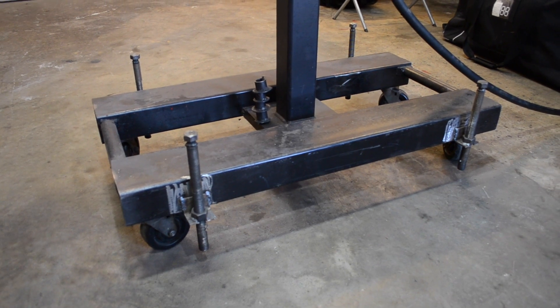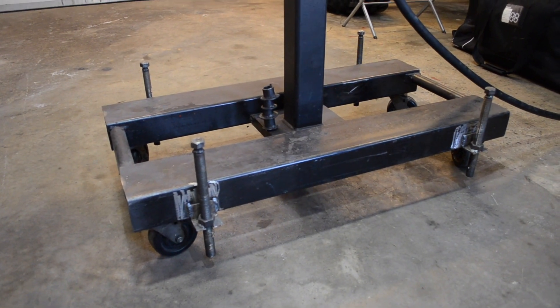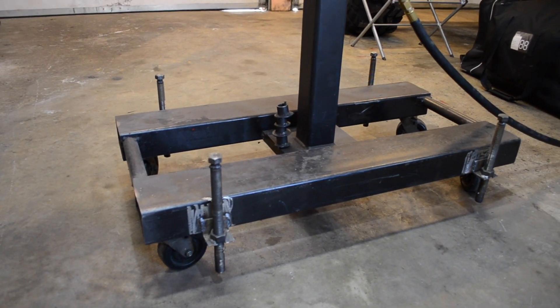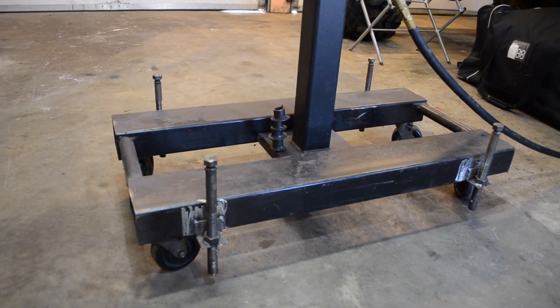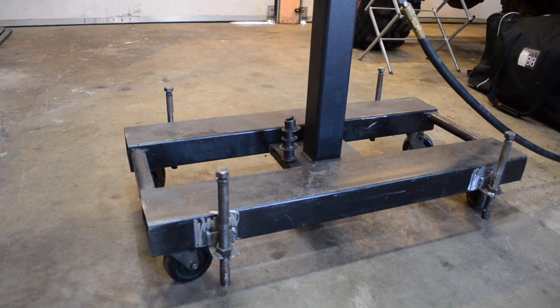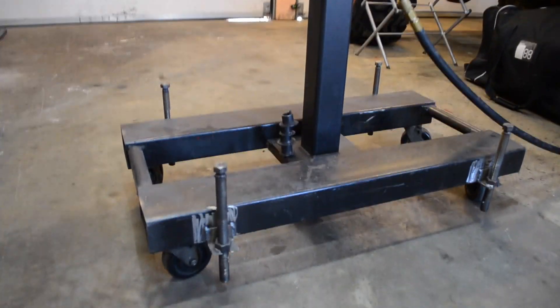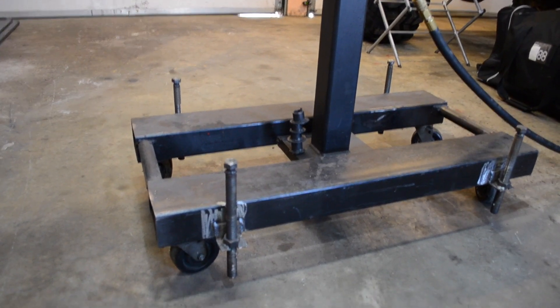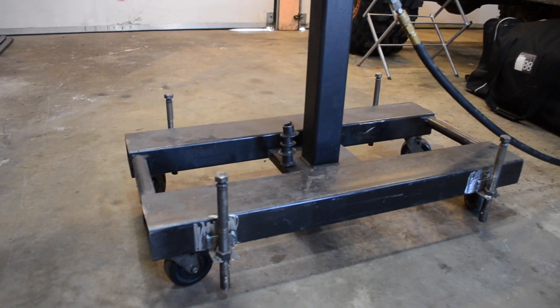The ground is not going to be 100% level. I use these adjustable stands only when I need to do a double bend — that means two bends in a single piece of tube. If I only need to do one single bend, then I don't put them on the ground; I just leave the tube bender the way it is.